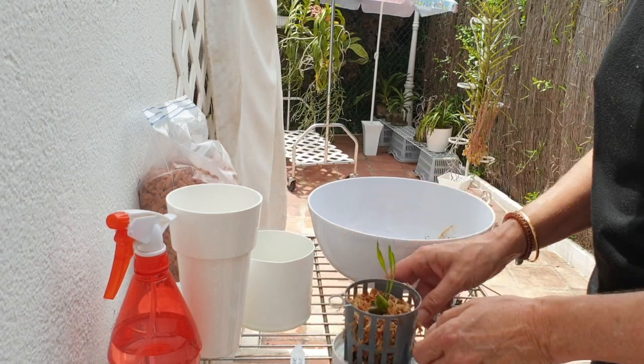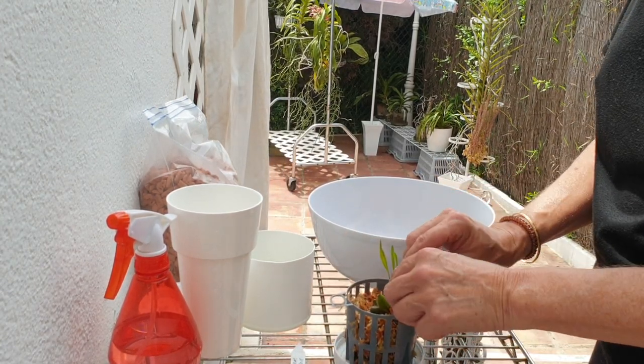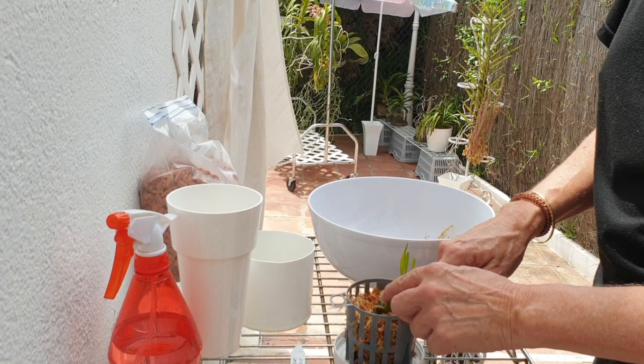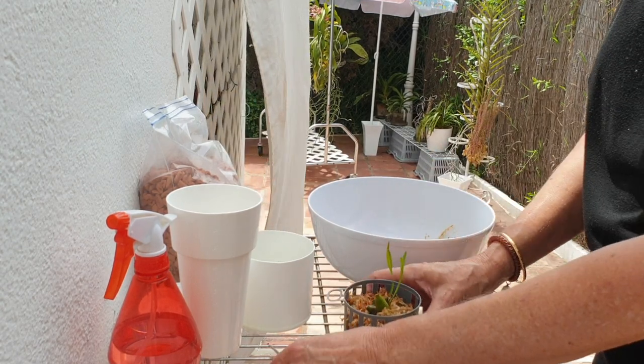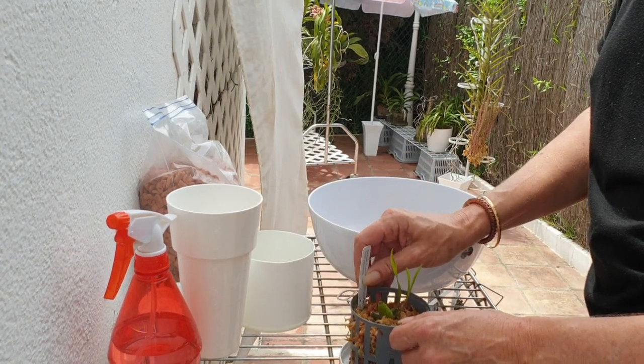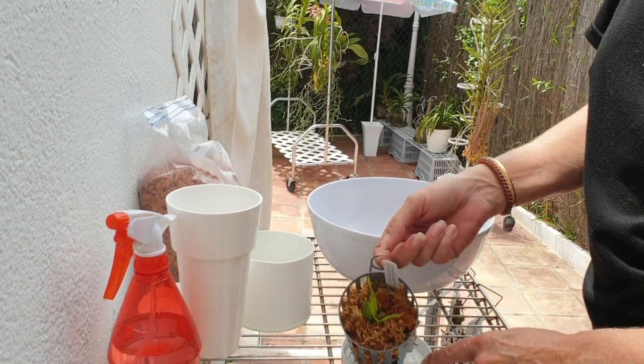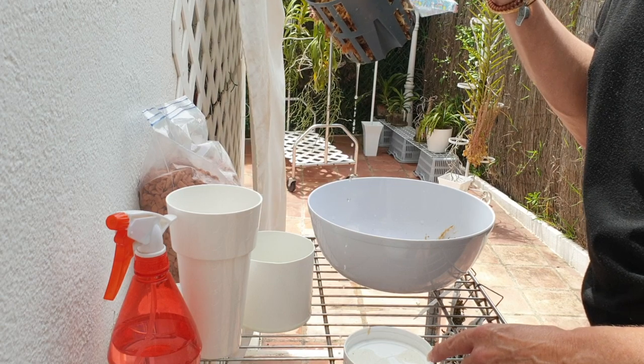In some ways I wish it would just die already, but while it's still got green I will keep trying. Alrighty then — Maxillaria chrysanthemum, let's go, let's grow! See what happens. Again, I can hang this up in winter if I'm running out of real estate.